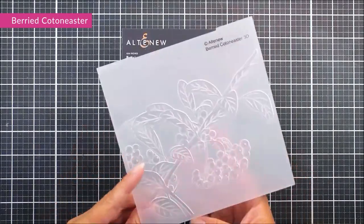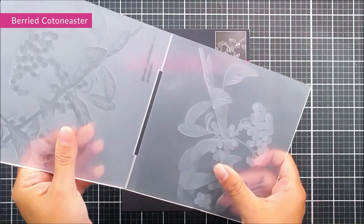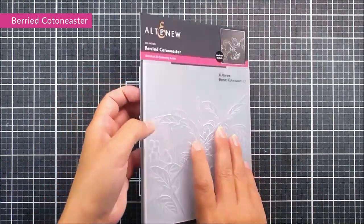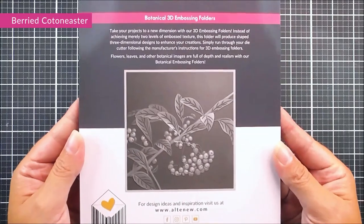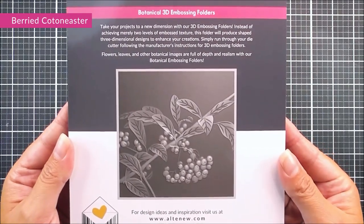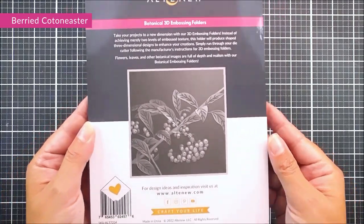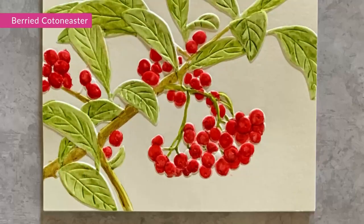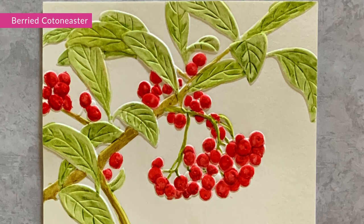First up in our release we have a Buried Cotton Easter — a six by six 3D embossing folder with a beautiful branch going straight across the image and a cluster of berries. This would look great for all different occasions and colored in with your favorite coloring medium.